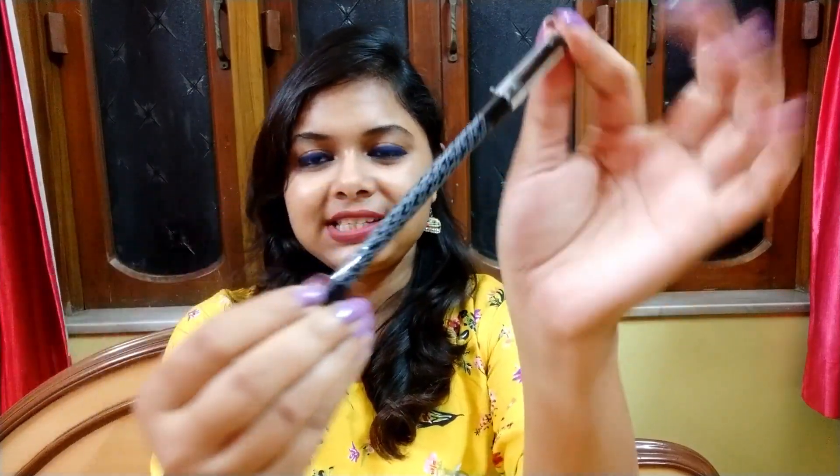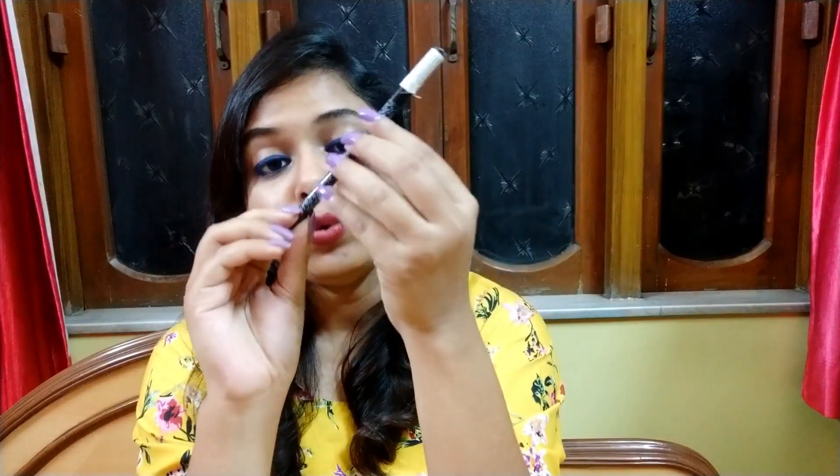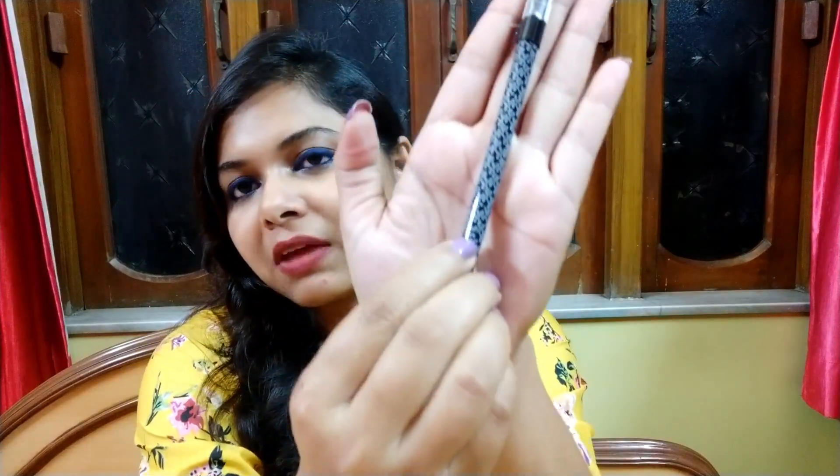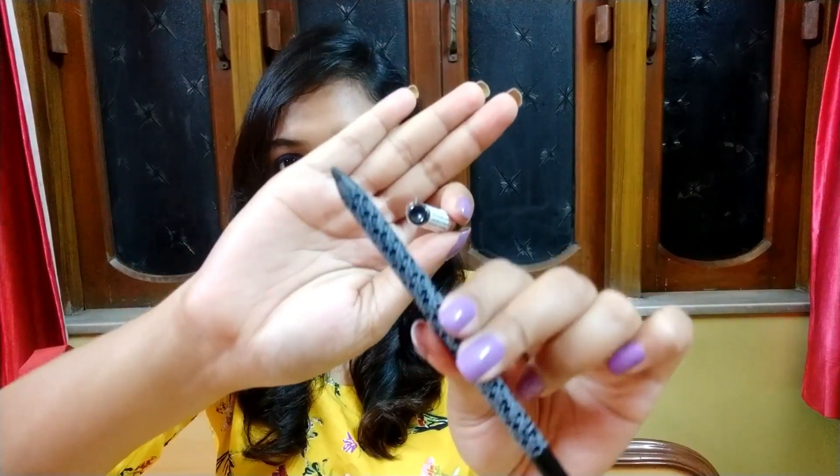The actual kajal pencil looks very sleek with very minimalistic packaging. It has a hologram printed on the whole body and the shade name, which is Onyx, is very small and easily missed. This is a non-retractable pencil, so you have to sharpen it.